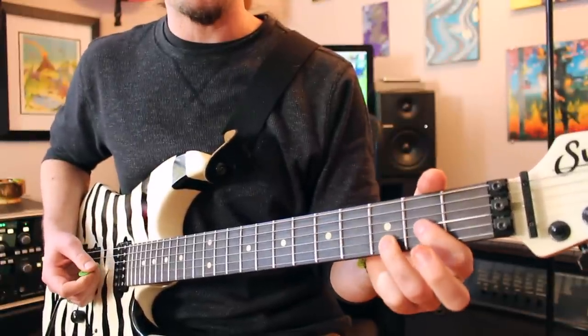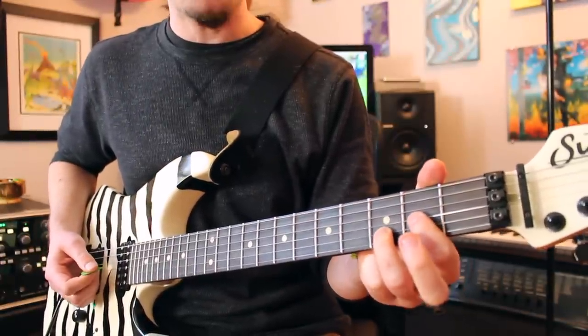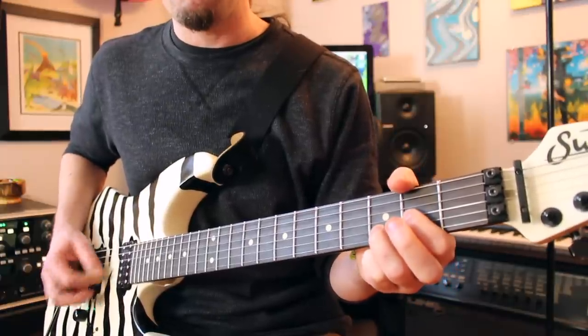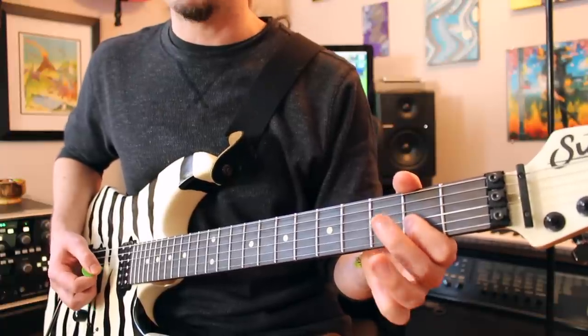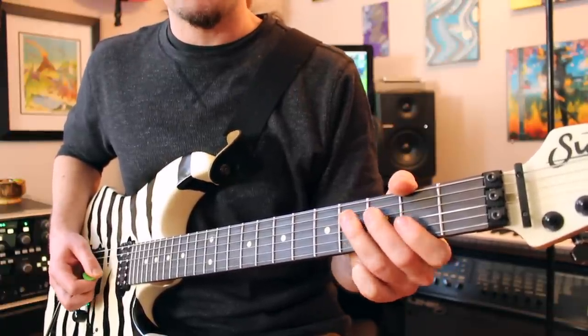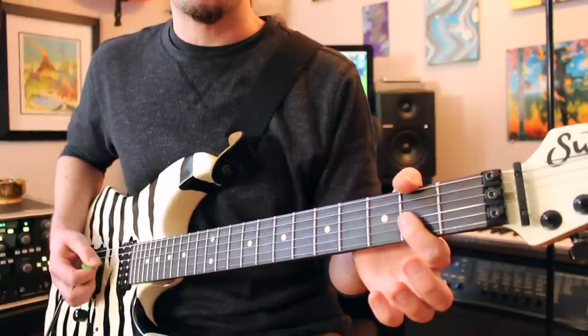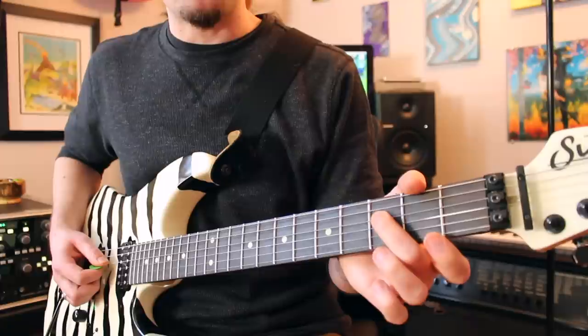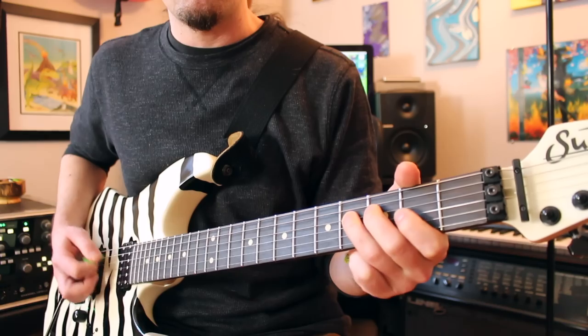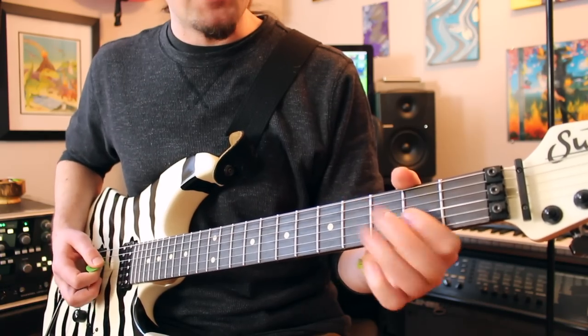That's the next section. You're going to return to your D power chord — open D, second fret G, third fret B. Give it a little down strum and an up strum. And as soon as you're done with that up strum, what you're going to do is to play the third fret D, fourth fret D, second fret G two times. And then what you're going to do is to play that third fret D with a pull off to open. Real bluesy.